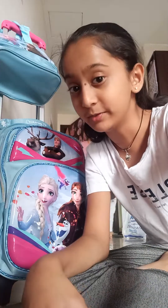Bye guys! See you in the next video. If you like this video, like, share, and subscribe. Bye!